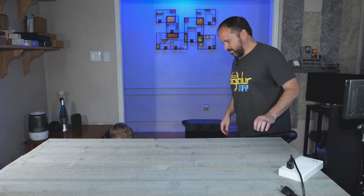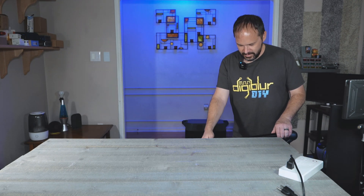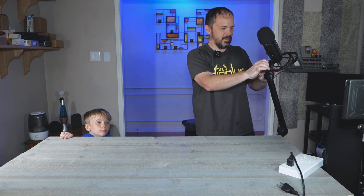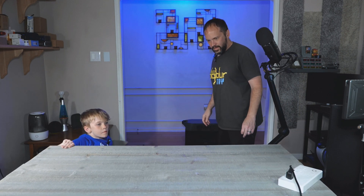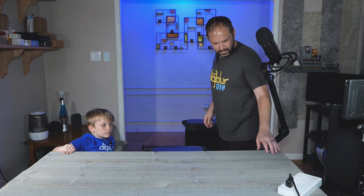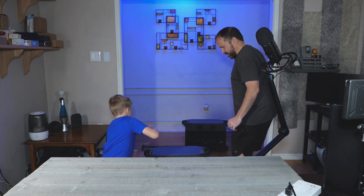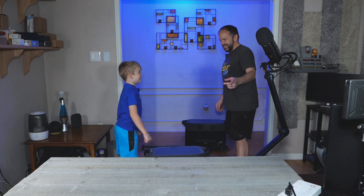Thank you buddy. We gotta put the table down, let's move the mic. Come down a little more, come on, that's good, alright. Can we pick this up and put it on the table?